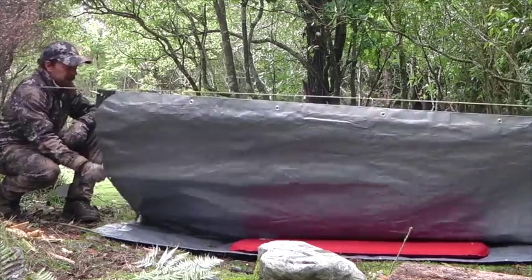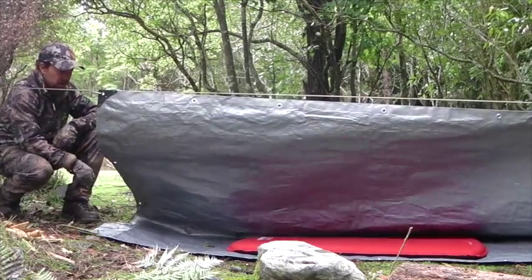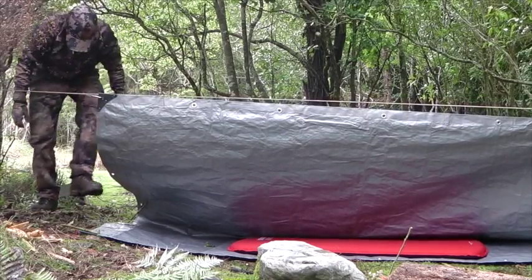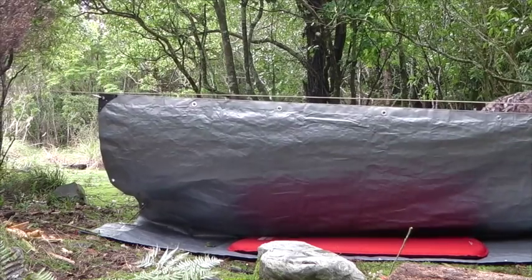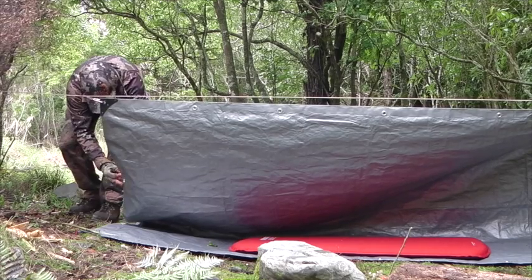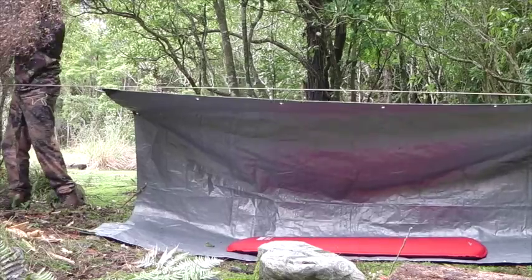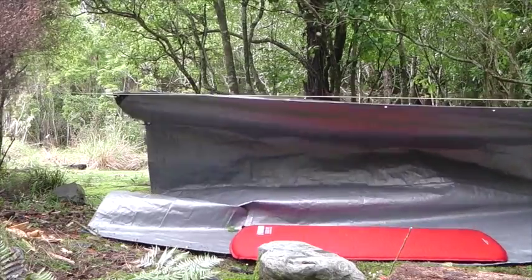Now to eliminate this sag and droopiness — to stop this fly from sitting on us and creating condensation through the evening — we're going to use our two other little bits of string as promised. Five strings including the ridge line. One string there, another string here, just to pull it all down.